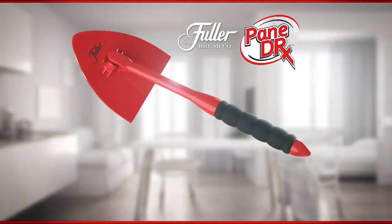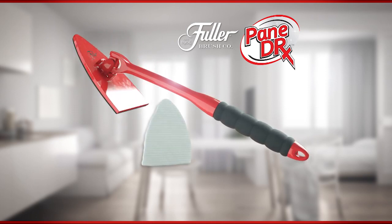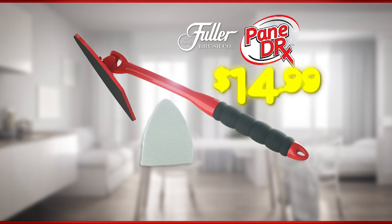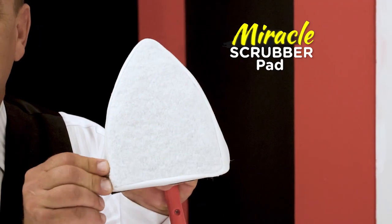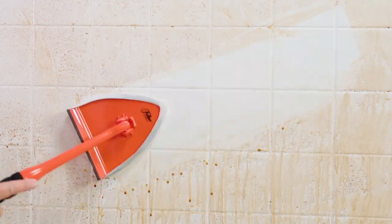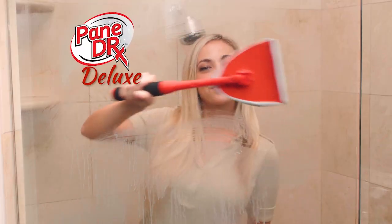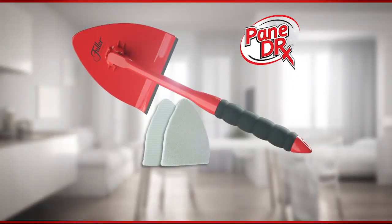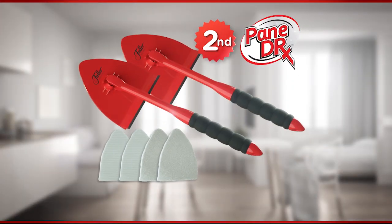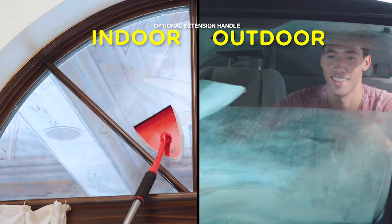Call or go online now to get your Pane Doctor with our washable microfiber cleaning pad for the factory direct price of just $14.99. And as a special bonus, we'll include our Miracle Scrubber Pad free to power through hard water and soap scum on shower doors and bathroom tiles. But wait, there's more — we'll even upgrade you to the Pane Doctor Deluxe with a built-in squeegee free. But order right now, and we'll give you a second Pane Doctor for half price. That's one for indoor and one for outdoor, so you can clean even more.